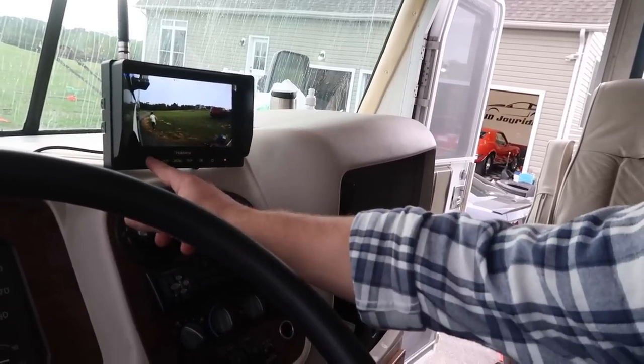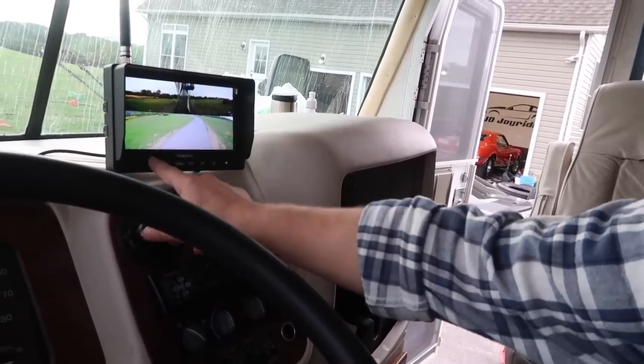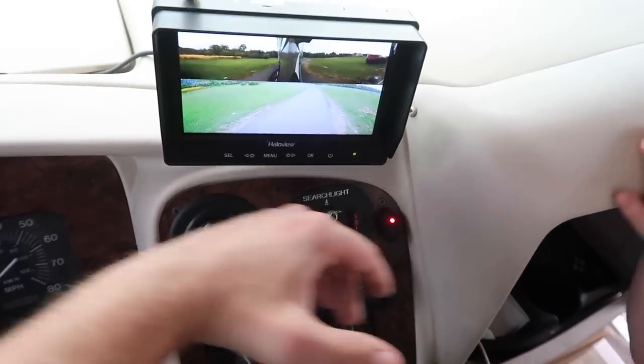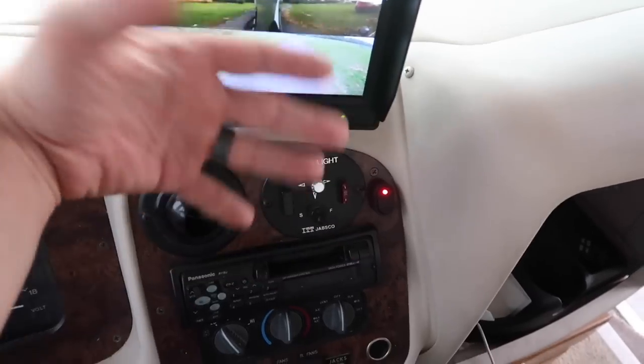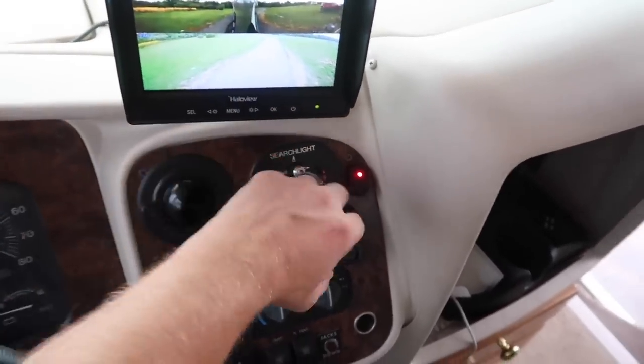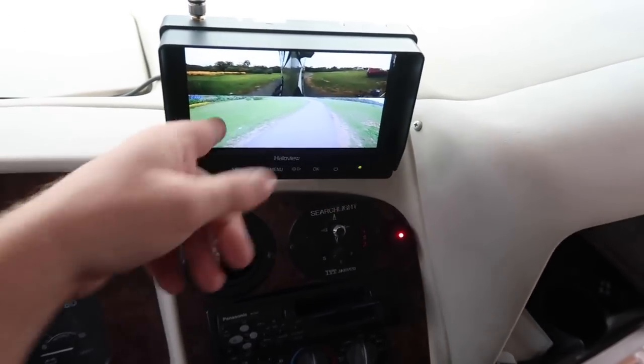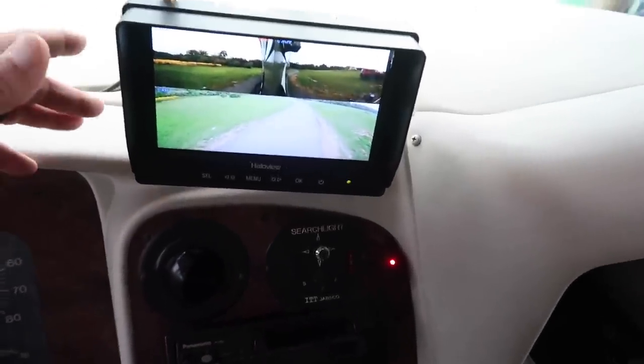It's also nice because I put this power switch here independently — I didn't want it wired to the RV ignition, because if I'm at a campground or a Walmart or truck stop, it also works as a security system. You can just hit that switch, have the cameras on at all times, and look at the monitor to see around the entire camper. Camera system is Halo View — definitely check them out, give them a shot. My biggest regret is not doing it sooner. Hope you guys enjoyed this video — hit the subscribe button and I'll see you in the next one.